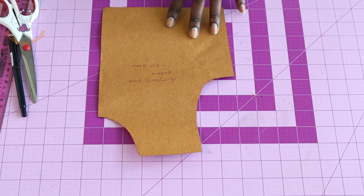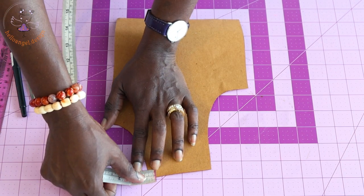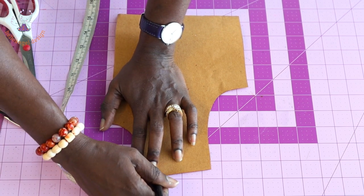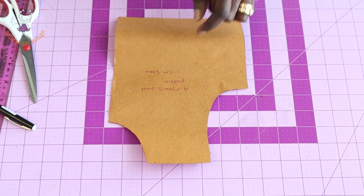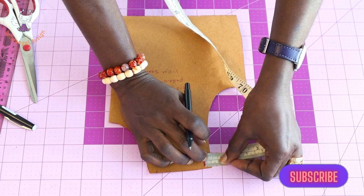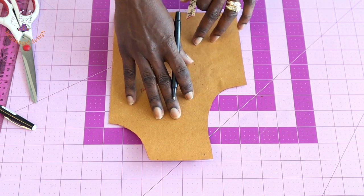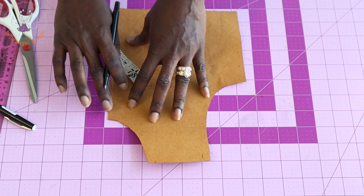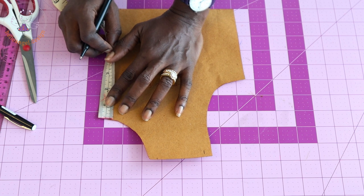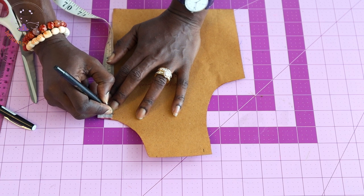Grab your front pattern paper. From the neckline, place your measuring tape at the shoulder — I'm going to reduce one centimeter from the shoulder and one centimeter from the armhole. Place your measuring tape at the shoulder and mark that one centimeter. From the neckline at the center front, also reduce one centimeter: place your measuring tape at the neckline and measure down one centimeter.